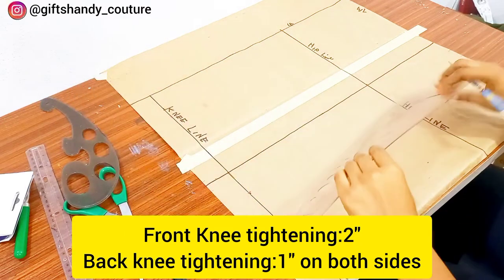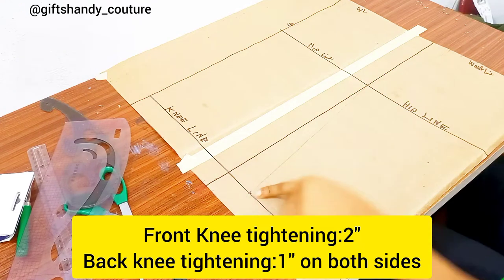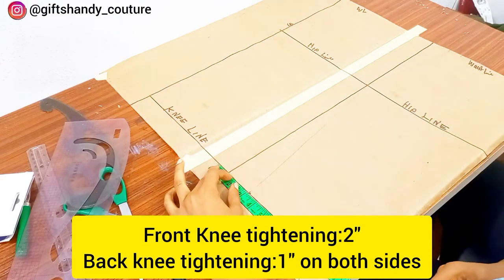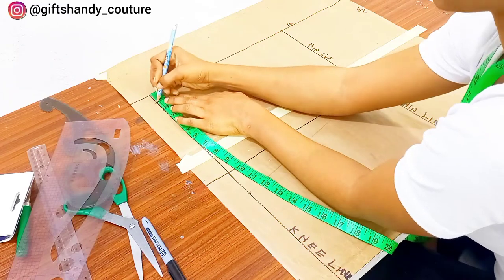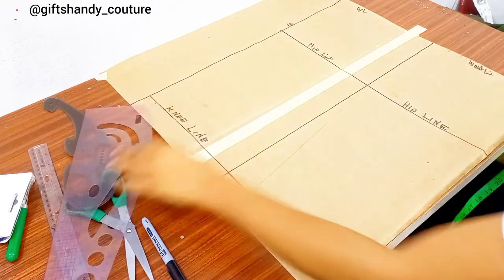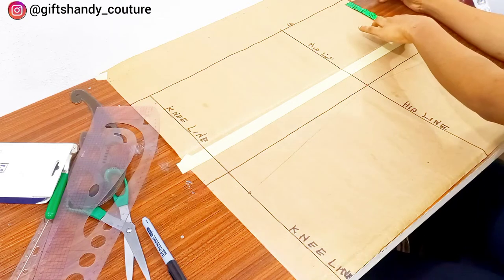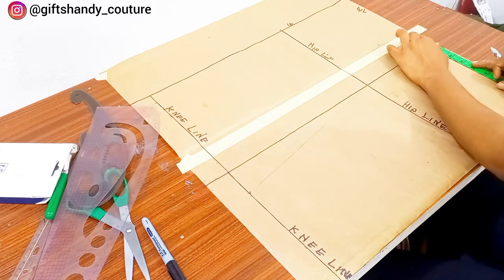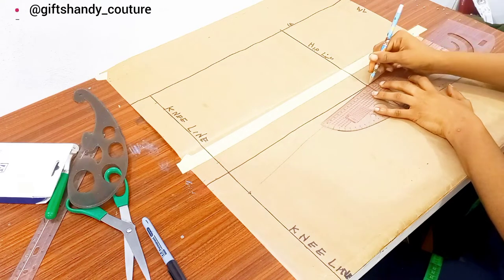Next is the knee tightening. I marked two inches for my knee tightening — you can do two, 1.5, one, or three, but remember this will be cut on four, so whatever you mark is times two when opened up. For the back knee line, I divide what I took from the front knee line by two and input that on both sides of the back. So I took two inches for the front knee line, divided by two gives one inch on both sides of the back knee line. Next I mark my waist measurement for the back the same way as the front: seven inches plus one inch dart intake.